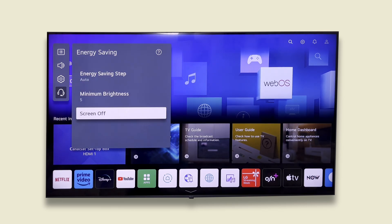Another option is screen off, which will turn off the screen. This comes in handy if you are playing a podcast or any media where only audio is required.